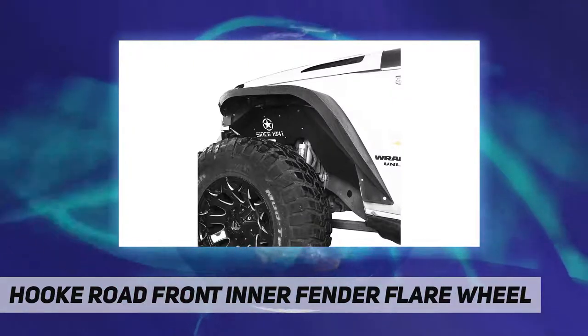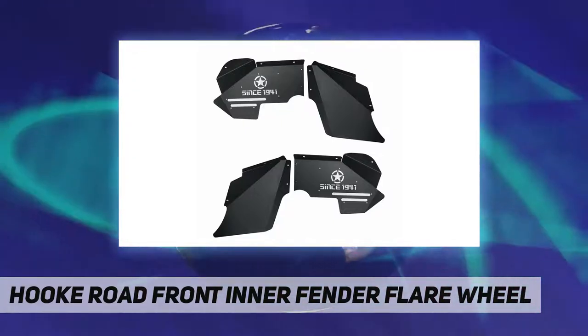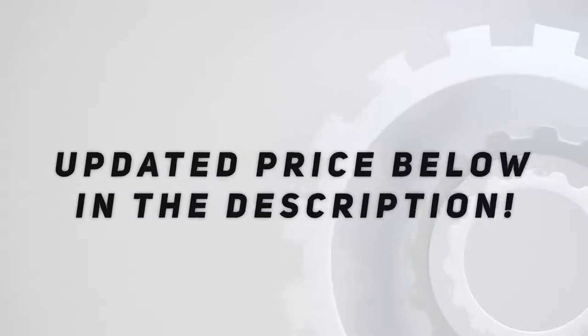The white plate is secured with some 4x6 rivets. You can remove it with an electric drill tool from the front side, and you may need to buy some new rivets and use a rivet gun to install it back.